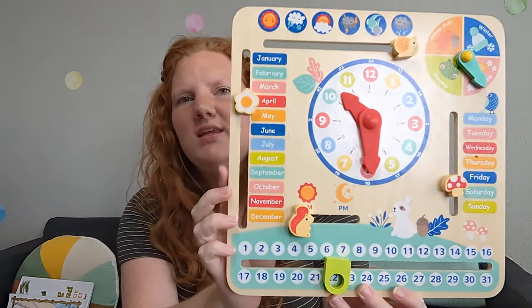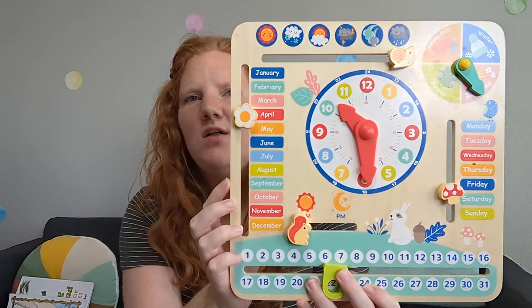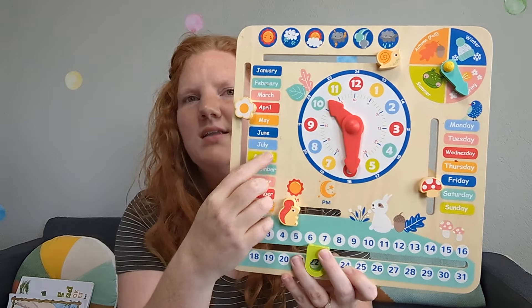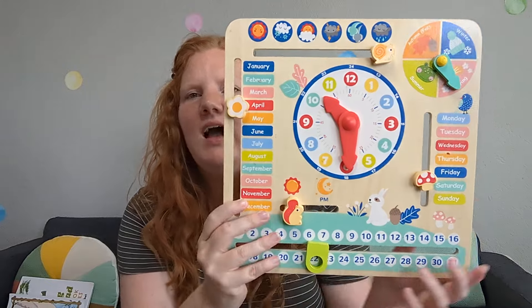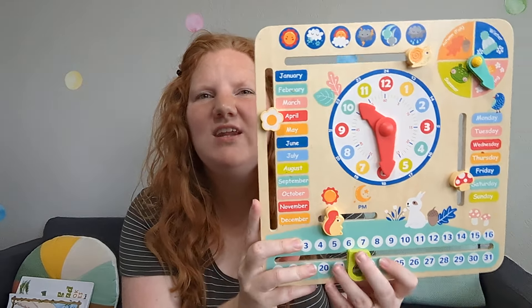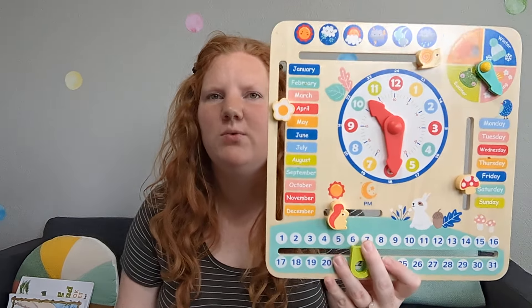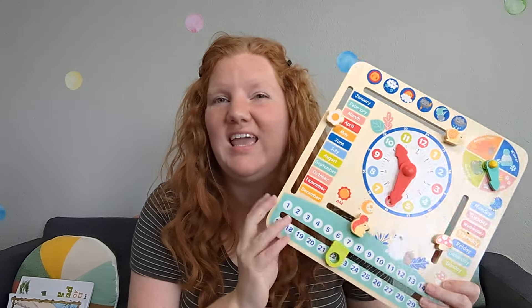We started each day with a calendar time. I use this little wooden calendar board — I'll try to find it and link it below. It has all the basics: the weather, we practice telling time on an analog clock, months of the year, days of the week, date, and a.m. and p.m. I really felt like this covered everything I wanted for kindergarten calendar, and I love that it doesn't take up wall space. It's a simple little wooden board, very sturdy, and my son loved using it. Definitely a hit for us.